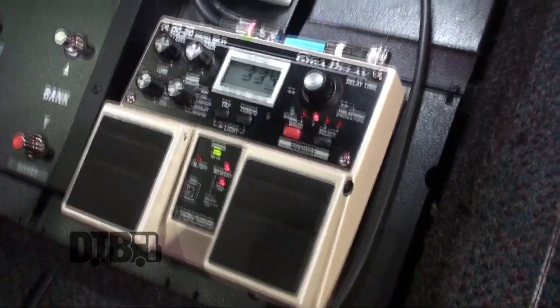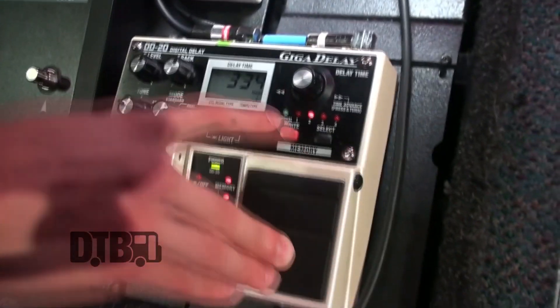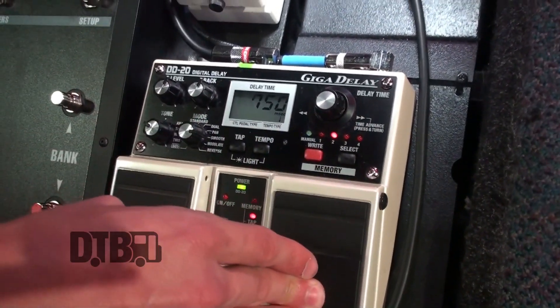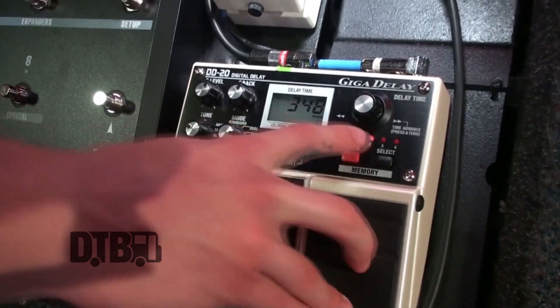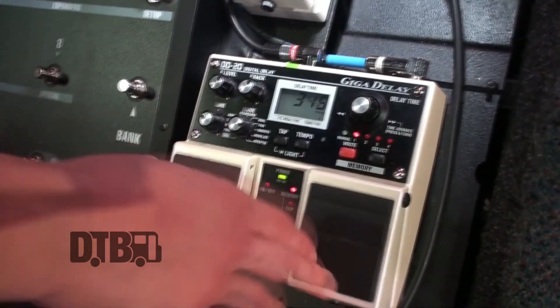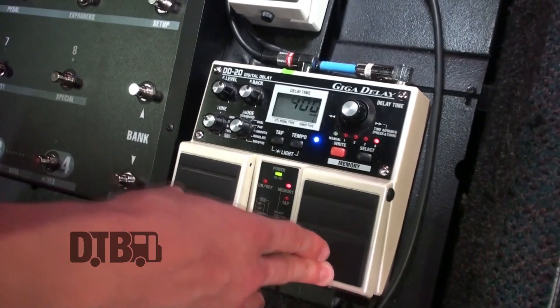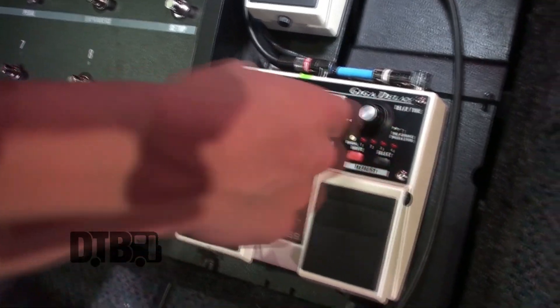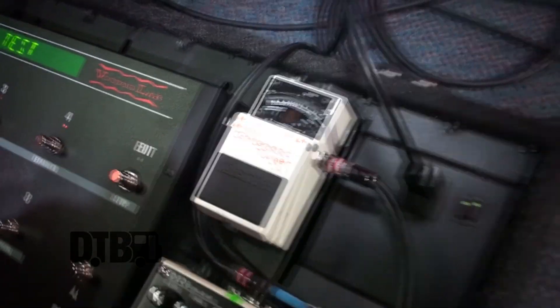And then this guy right here is a beast — this is the D20 Giga Delay by Boss. I really enjoy this thing. It has multiple presets right here. So you can either do tap tempo or go to your presets. I have presets for Guardian Angel, Cat and Mouse, a song I wrote, and leads. You can either do tap tempo or preset tempo — so it's exact. And then this is the TU3 Chromatic Tuner — industry standard. I feel like everyone and their mother has that tuner now.